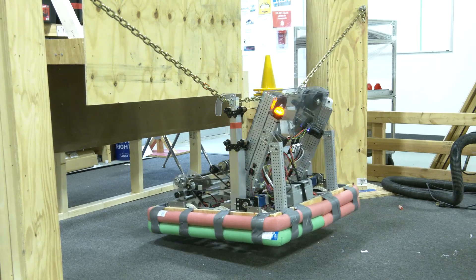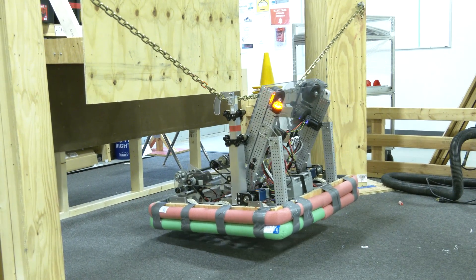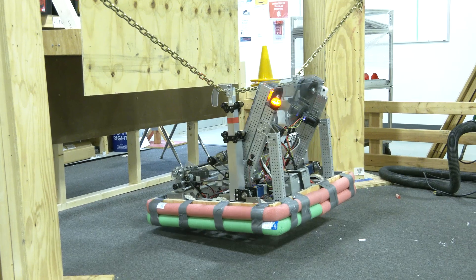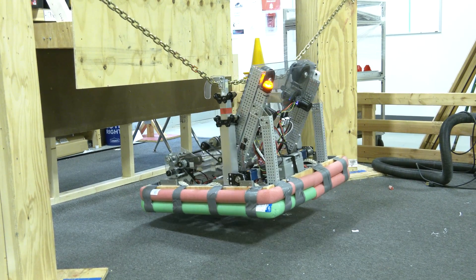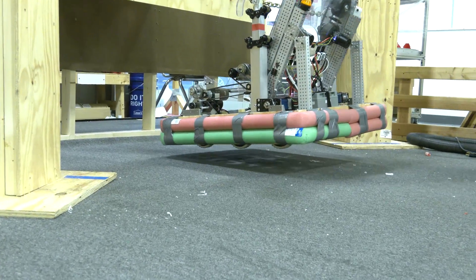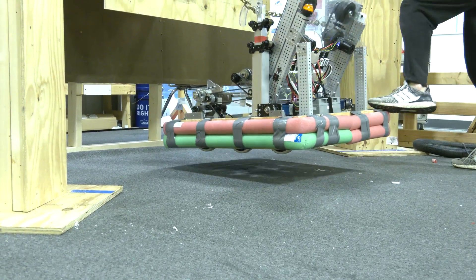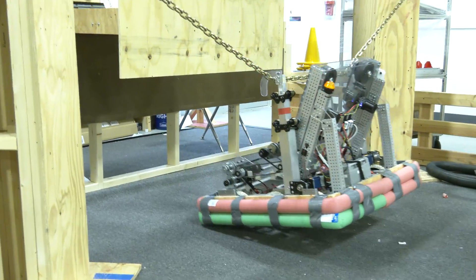We could go faster but we figured this is a good controllable speed for us to be at. We'll go up and we're up right now. We can even go further but we think this is fine. Let's go ahead and show all the way to the bottom to show how far the climbers can go. Right around there is our bottom stop and you can see we're pretty clear even when we shake a little bit.